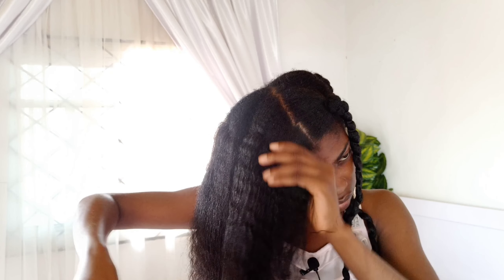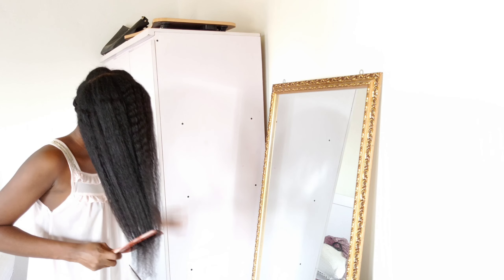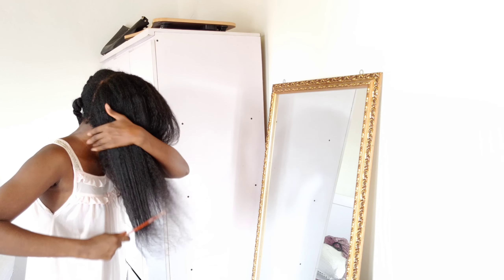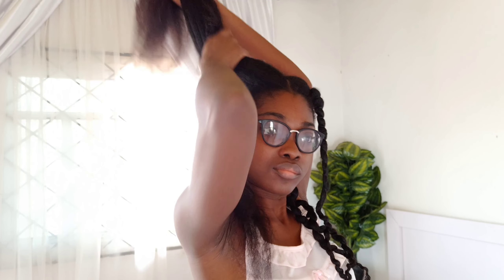We have to be careful about the products we use because it may have taken years to get to your current length, but with just one simple mistake everything can be gone very quickly. Study your hair, know what works for you, find and use products based on what your hair needs, and when you find something that works, stick with it. Enough with trend-hopping.